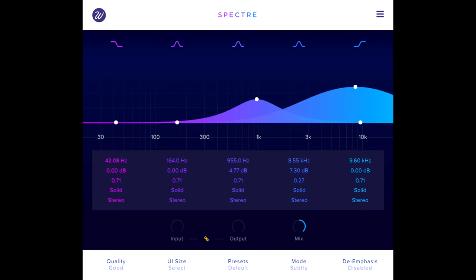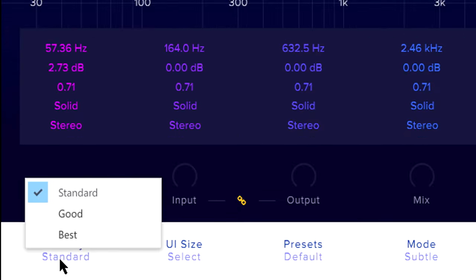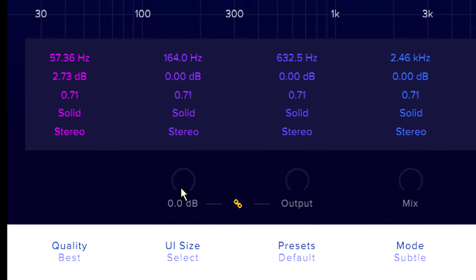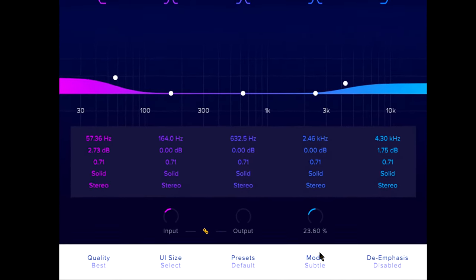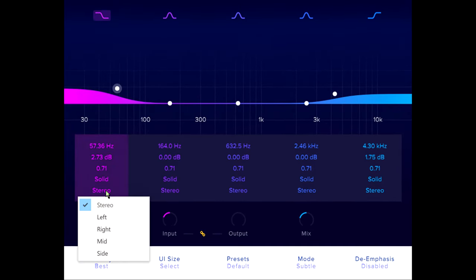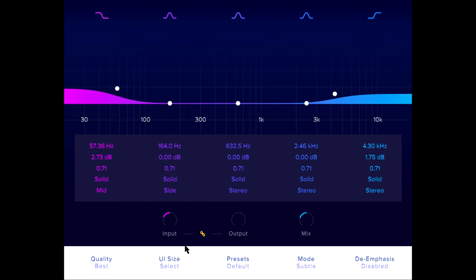Spectre can also be useful on your mix bus or in a mastering session. The best quality setting provides 16 times oversampling, so aliasing definitely won't be an issue. With careful tuning of the input gain and especially the mix knob, the resulting saturation can be as subtle and transparent as you want. The stereo placement options are useful again here — I might want to run the low shelving band for just the mid channel, while a low mid range side channel boost can be a surprisingly effective stereo widening technique.